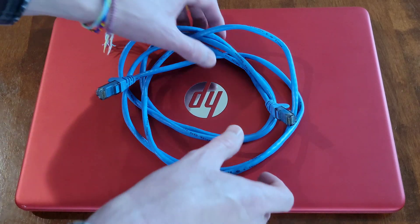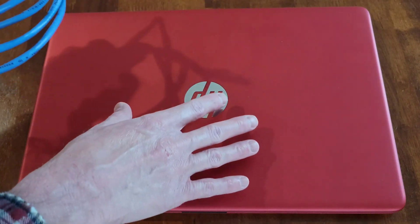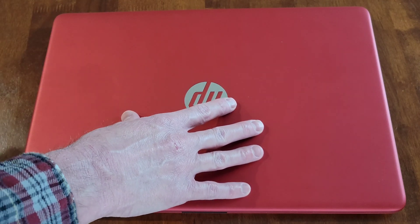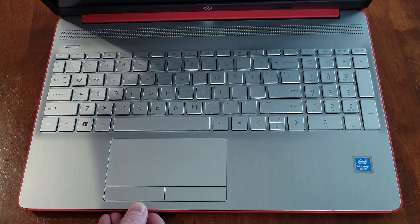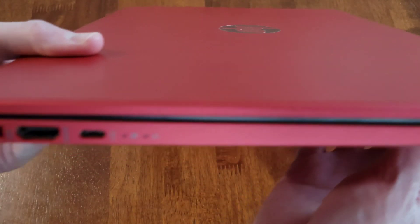Hey guys, welcome to the video. Today I'm going to show you how to hook up an ethernet cable from an HP laptop to a router and take you through this step by step. This is the HP laptop I have here, and I'll show you where the ethernet port is on it.